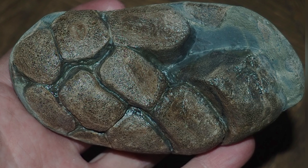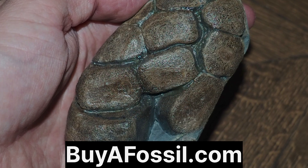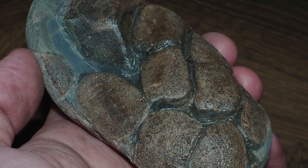If any of you would like to purchase this exact fossil that I prepared today, it will be available on the website very soon — buyafossil.com. Keep an eye out if you are interested. Thank you.